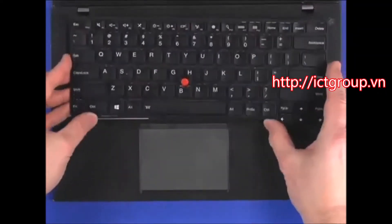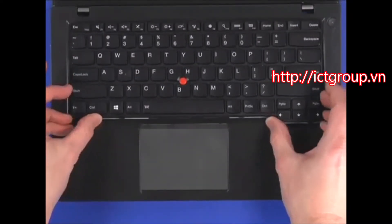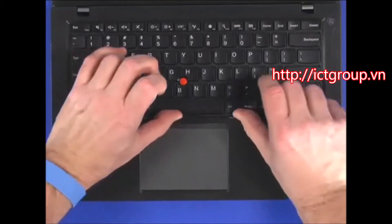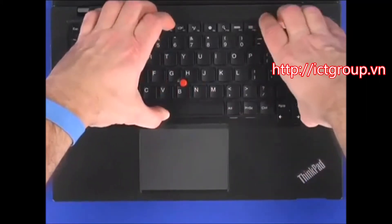Insert the rear edge of the keyboard under the corresponding edge of the bezel assembly. Carefully press down to snap the keyboard into place. Slide the keyboard toward the front, making sure the tabs are securely under the bezel.